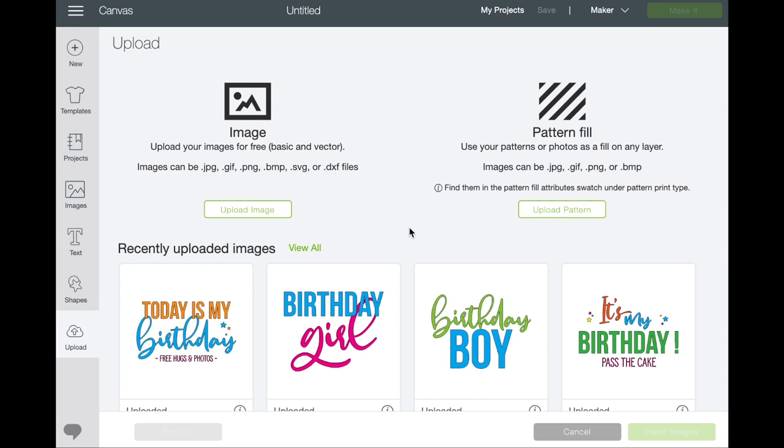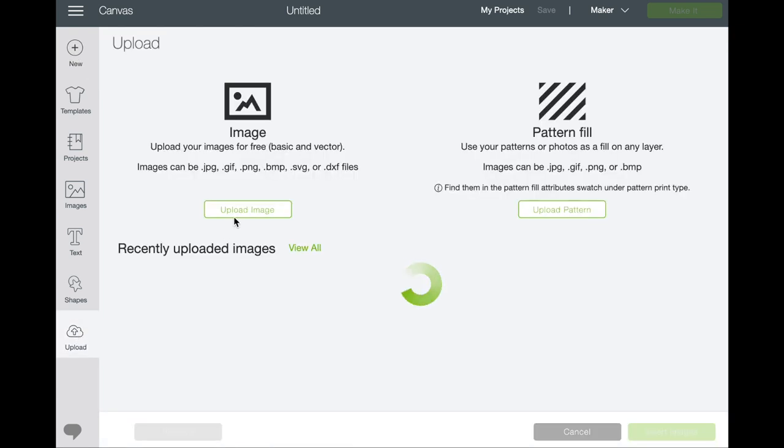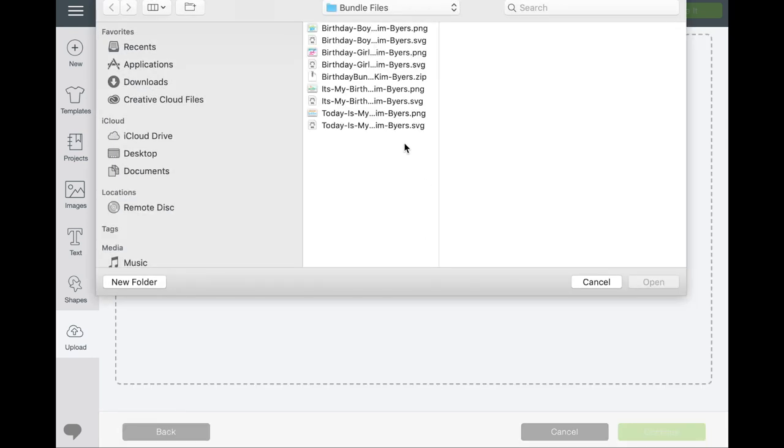Okay so here we are in Cricut Design Space and I have uploaded all four of the designs. I'm going to show you how you do that. If you're a newbie to Cricut Design Space, on your home page just select New, then go down to Upload, and then you can upload an image. Browse your computer and you can use an SVG.